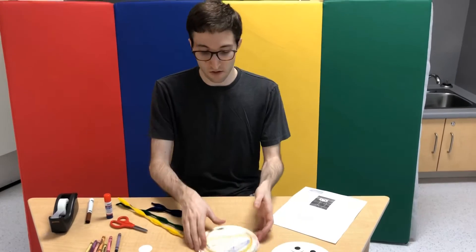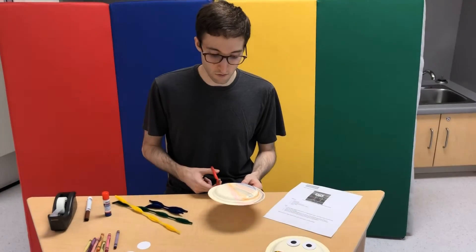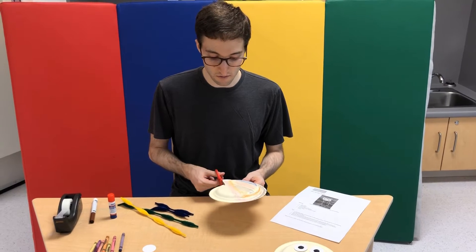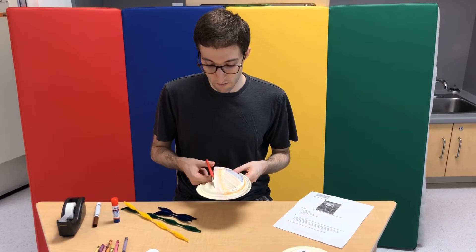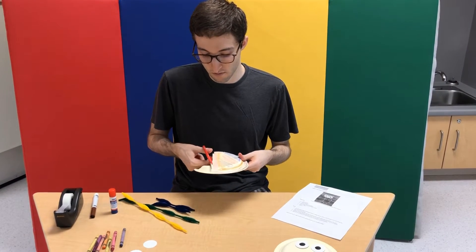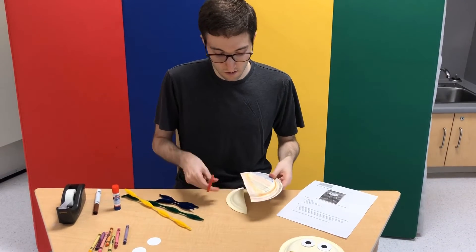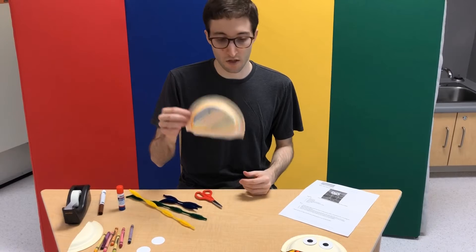So let's begin. First, you take your plate and you cut off one-third of it — or a quarter, give or take, roughly that amount. You can cut in a straight line or you can cut it wiggly, depending on the sort of artistic look you're going for. This is going to be the top of the jellyfish.